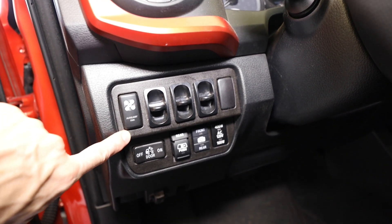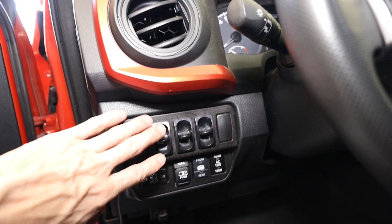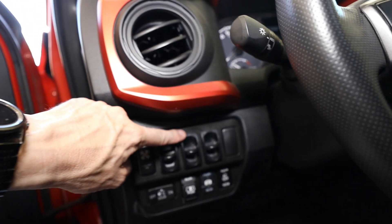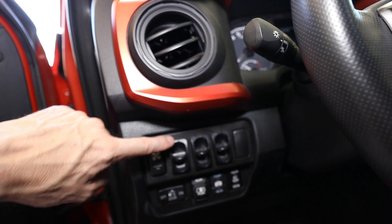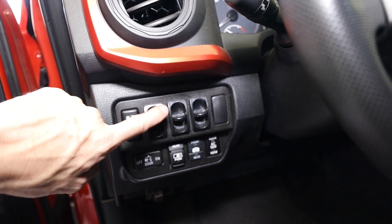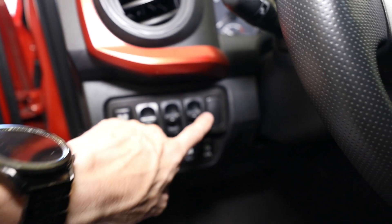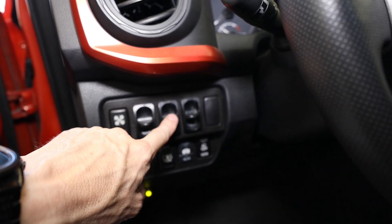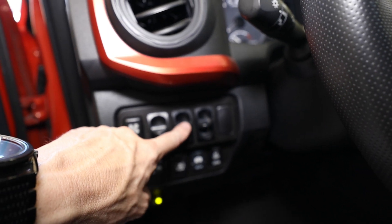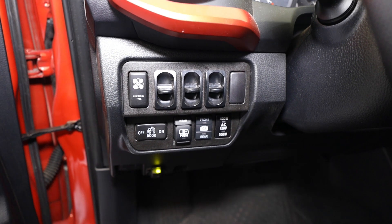Down here, we have a custom panel from Miso Customs that has my switches in it. I had to modify these holes for these types of switches — they're not quite the same as these tall switches. These switches are for the left bag, the right bag, and the center one is for the air connection in the bed of my truck for the airbag and the hitch.